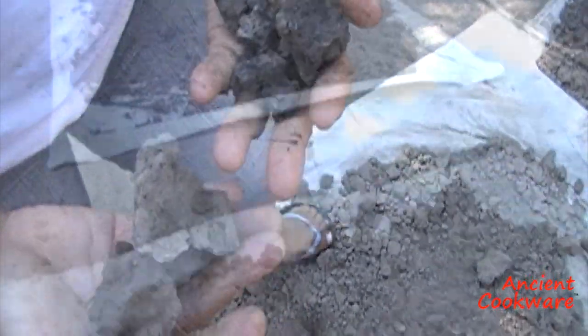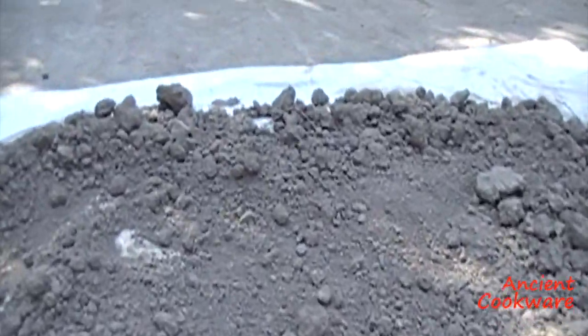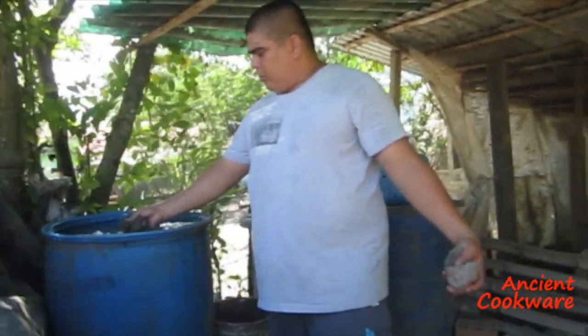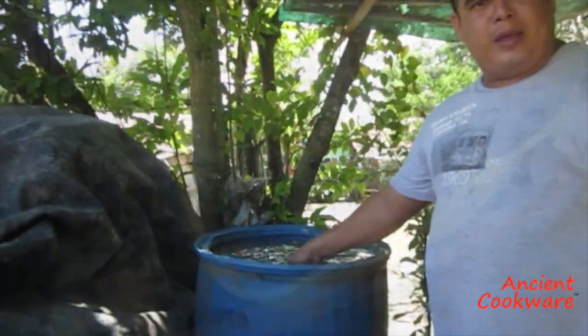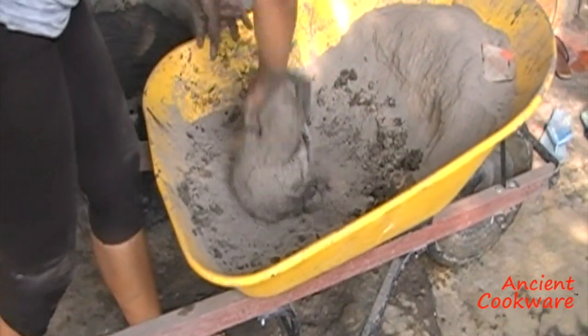The clay begins as dry chunks, which are ground up and laid in the sun to dry. When the powder is dry, it is then immersed in tubs of water to clean it and remove all impurities. With the clean clay, the back-breaking process of hand mixing begins.